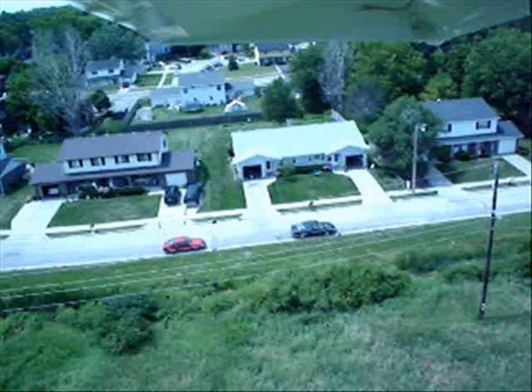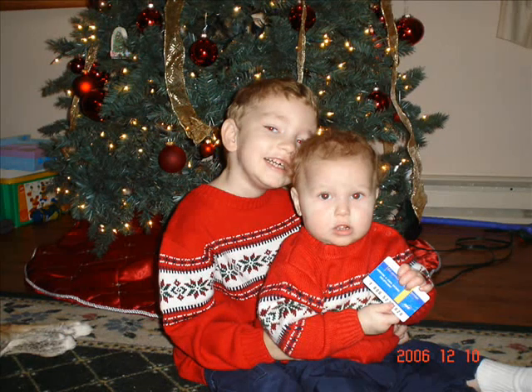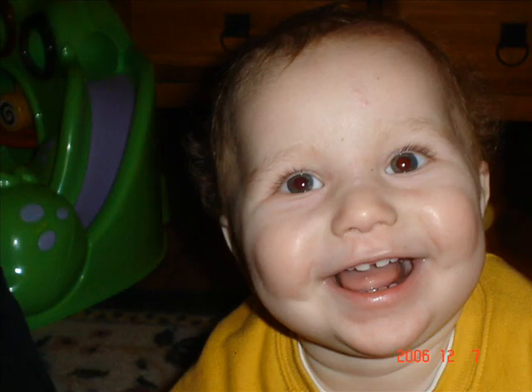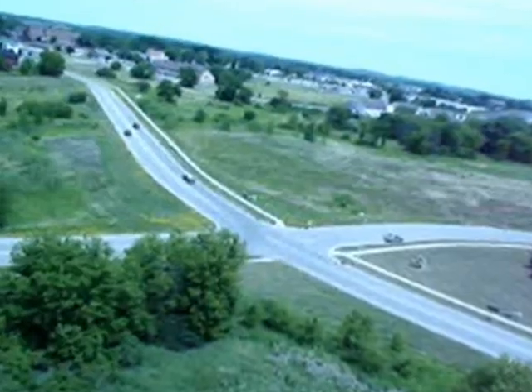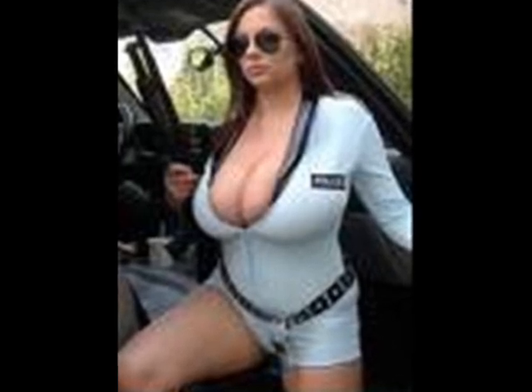It's a beautiful day in this neighborhood, a beautiful day for a neighbor. Would you be mine? Could you be mine? It's a neighborly day in this beauty wood, a neighborly day for a beauty. Would you be mine? I have always wanted to have a neighbor just like you. I've always wanted to live in a neighborhood with you. So let's make the most of this beautiful day. Since we're together, we might as well say, would you be mine? Could you be mine? Won't you be my neighbor? Won't you please? Please won't you be my neighbor? Welcome, neighbor.